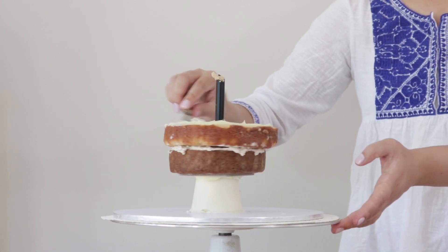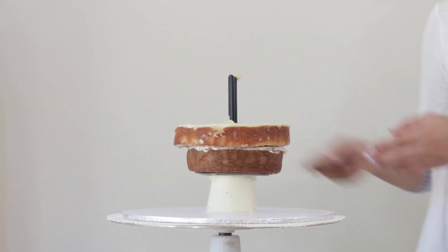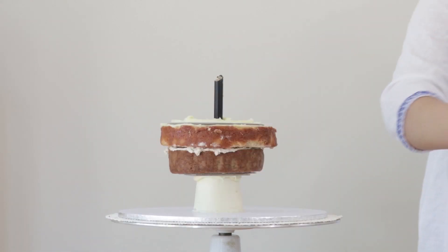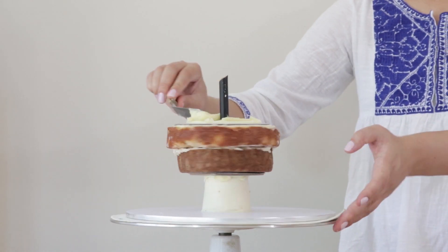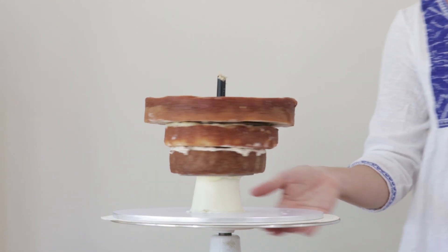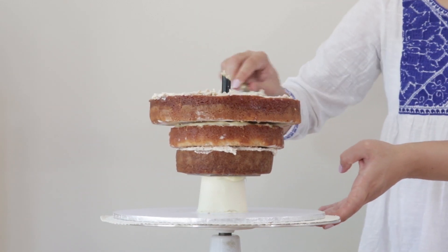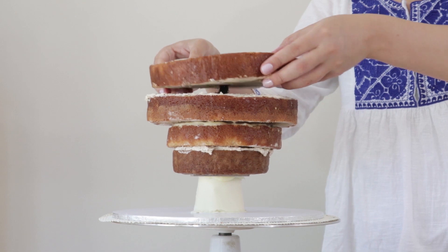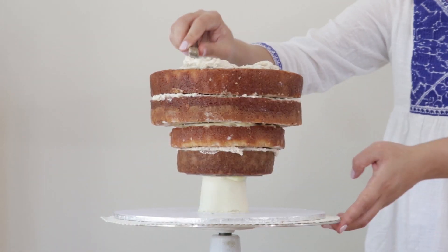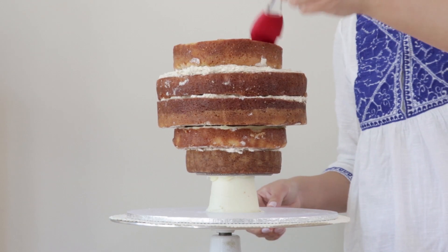Now we're going to go in with more ganache because we're placing a cake board on top. I've got a five inch round cake board with the hole drilled out — thread that through and follow with more ganache. Starting now with an eight inch round cake, add sugar syrup again, more frosting, another eight inch layer, syrup, more frosting, and finish with a smaller six inch or seven inch round cake on top.